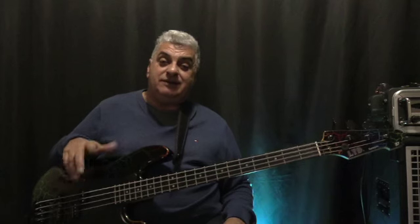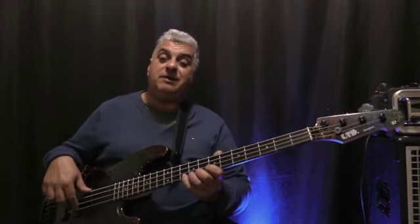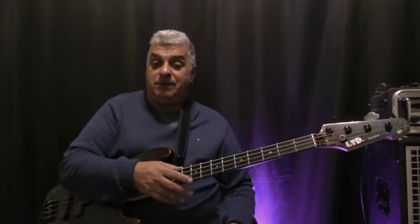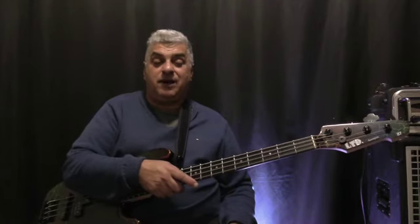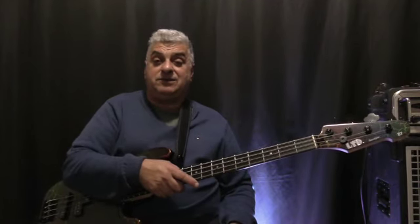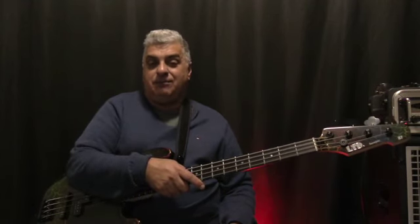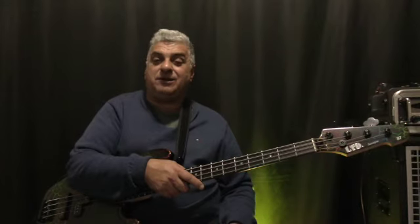In a nutshell, that's the LTD Surveyor 87 Bass. If you like it, go and check one out — get it in your hands and see how you feel about it. If you own one and you've been using it for a while, let me know how you've gone with it and what you think. Thank you so much for spending this time with me. Keep well, keep making music, keep playing bass, be nice to each other — God bless and I'll see you real soon. Bye for now, take care.